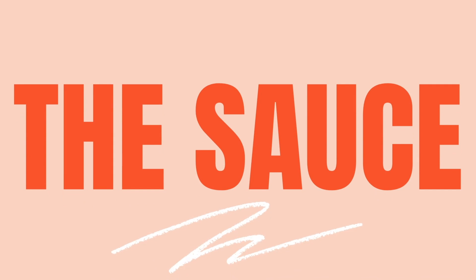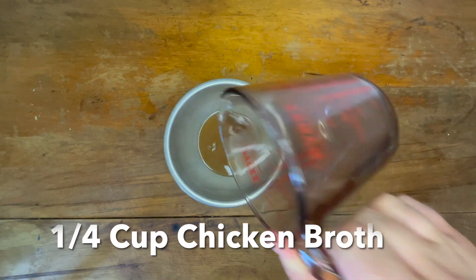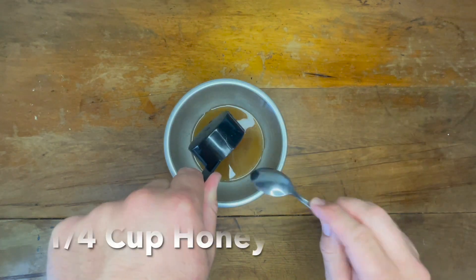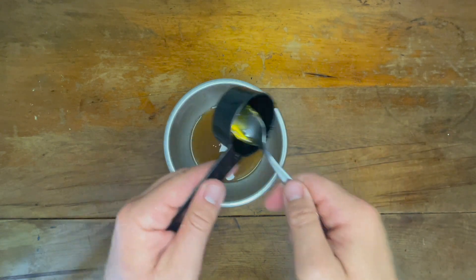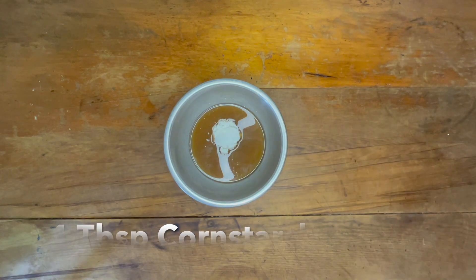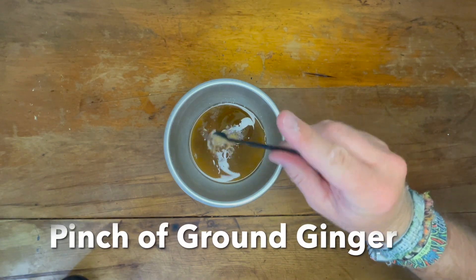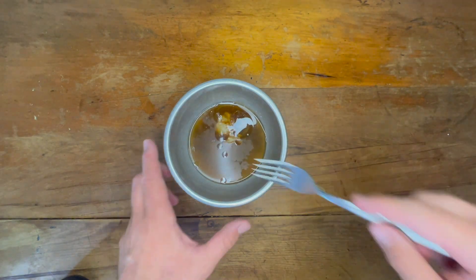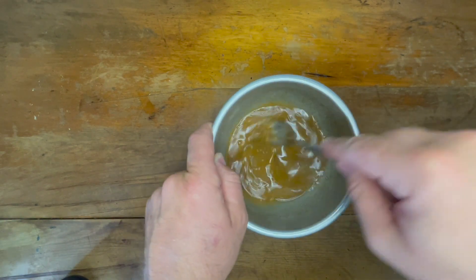Now let's make the honey lemon sauce. Take a small bowl and mix in a quarter cup of chicken broth or water, a quarter cup of freshly squeezed lemon juice, a quarter cup of honey — the honey never comes off easily, so if you've got a trick for this let me know in the comments — one tablespoon of cornstarch, one tablespoon of soy sauce, one teaspoon of toasted sesame oil, a pinch of ground ginger, and two cloves of garlic, either pressed or minced. Mix it all thoroughly together until you have a good consistency, then put it to the side.